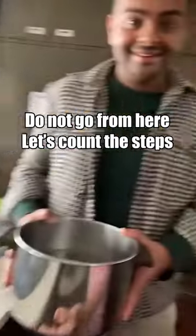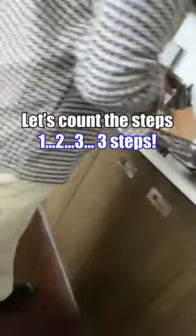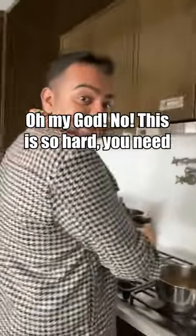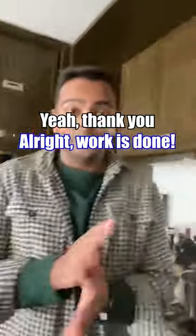Let's count the steps — one, two, three. Three steps! Oh my god, this is so hard! You need a massage now. I do, I need to relax. Thank you. Alright, work is done!